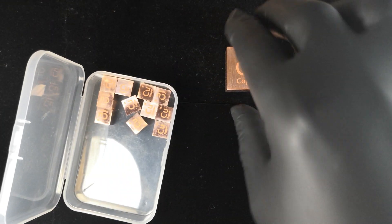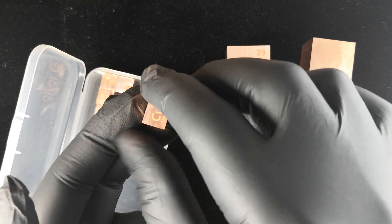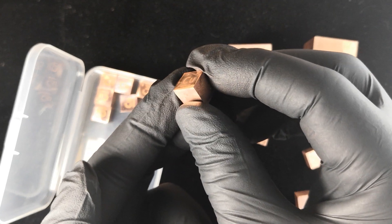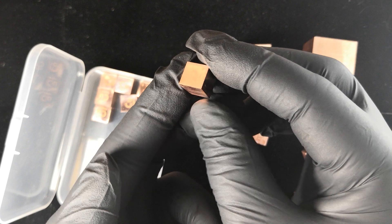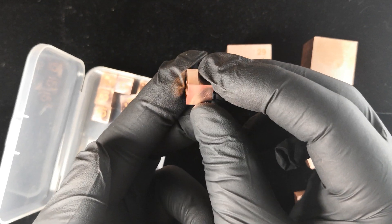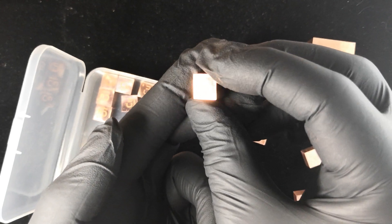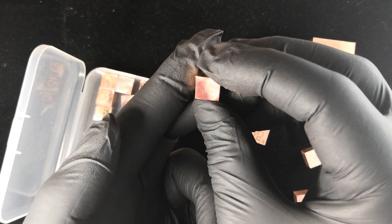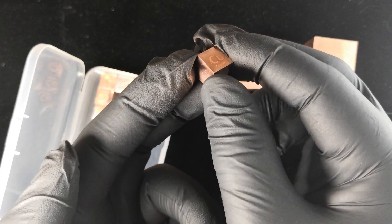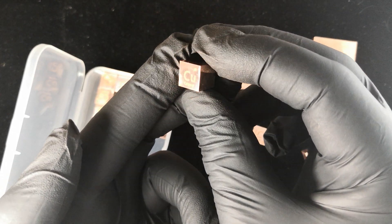Lastly, we have these mirror polished versions. Right now all we have in stock are the 10 millimeter, but we do on occasion make them in larger sizes. Absolutely beautiful — once it catches the light, you could see yourself in there. It's the same thing, but with a much higher level of polishing, and they're just gorgeous.